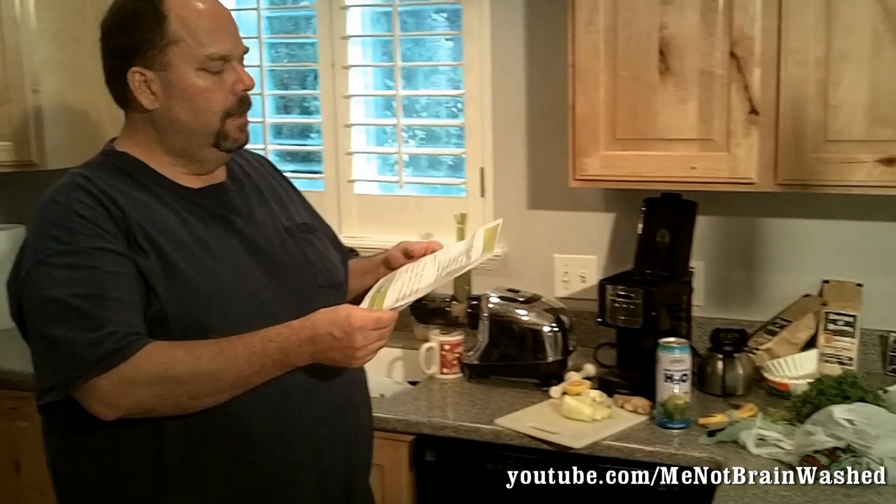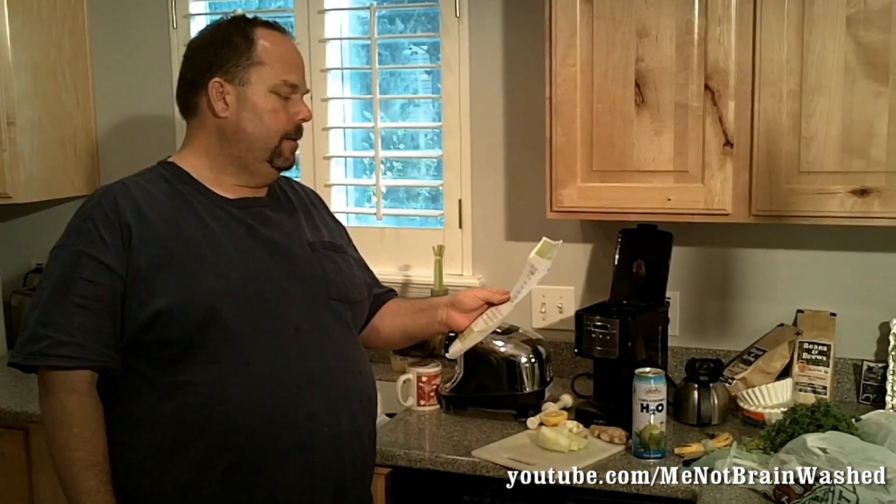Hi, thanks for tuning in today. Today I'm going to show you one of the juices I like to drink. It's a daily detox. So I have my little recipe here that I'm going to follow. We're going to be putting a few different ingredients in here, and this will naturally flush away toxins.